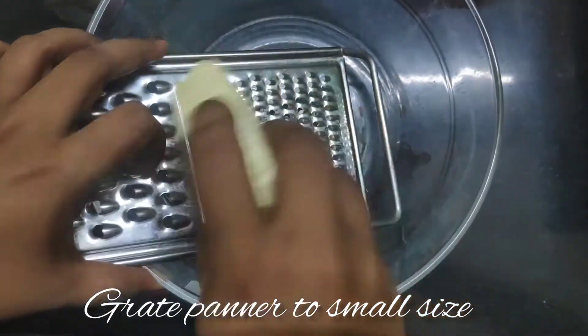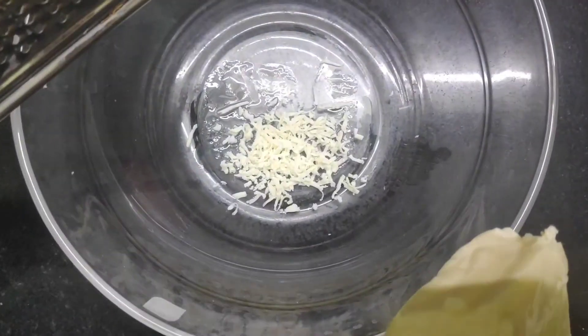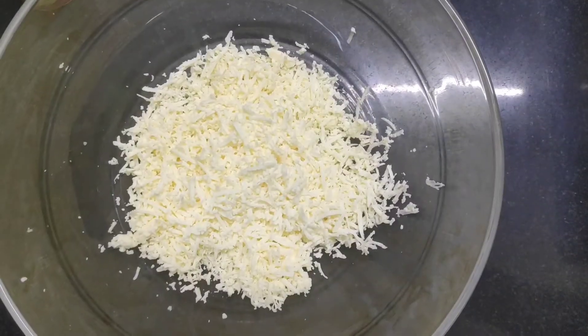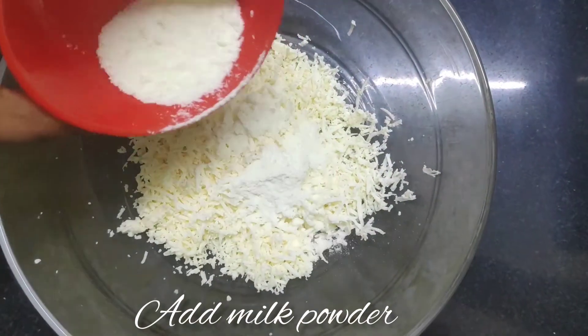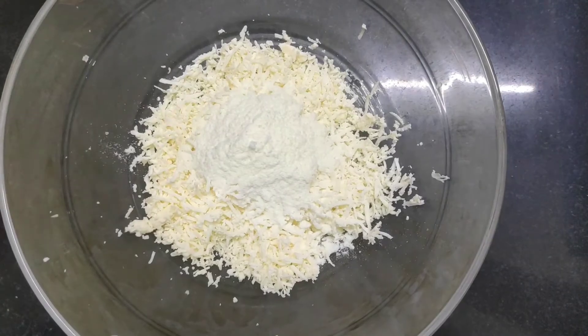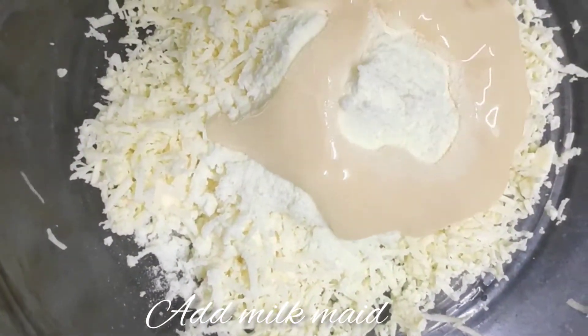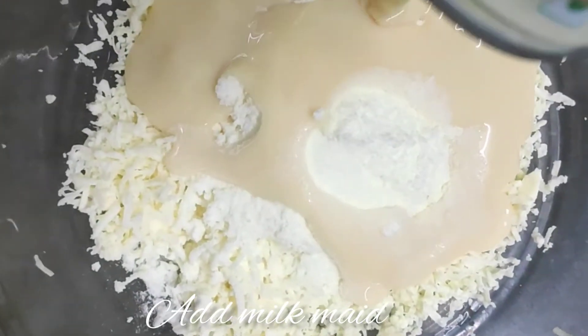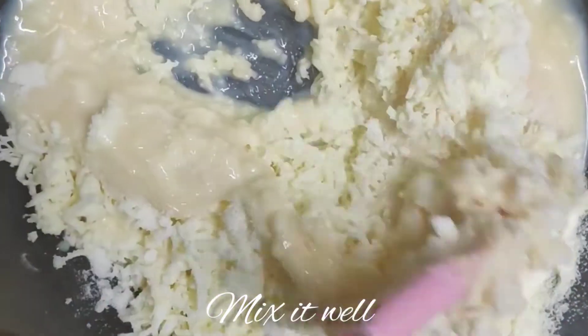We are going to smash the paneer. Add 2 tablespoons of milk powder and 200g of milk, then mix all 3 ingredients together.